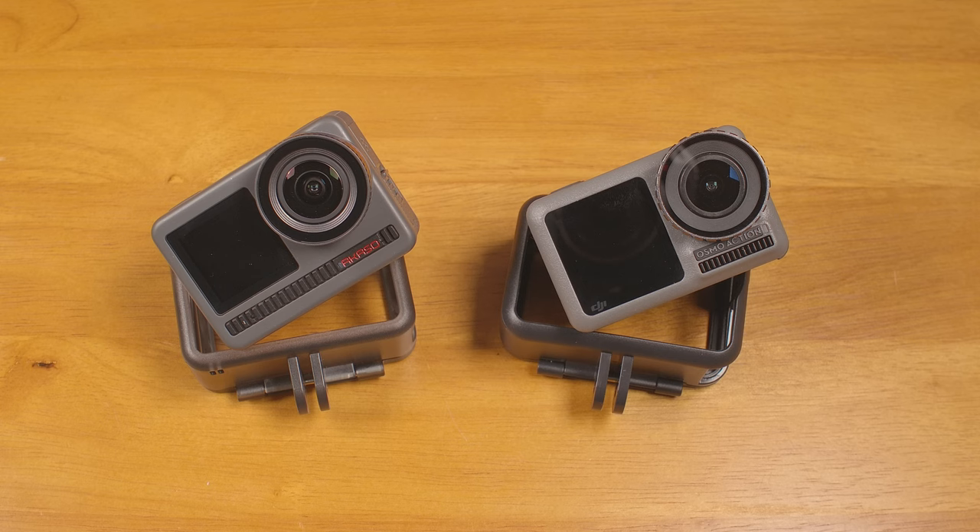In use, the DJI's overall response is faster and more polished when scrolling through menus, choosing options, playing back videos, etc. The Acaso isn't terrible, but it's a bit laggy in comparison and sometimes it takes multiple attempts to get a setting to actually change.